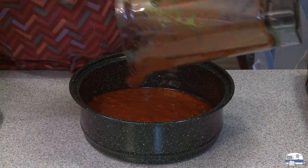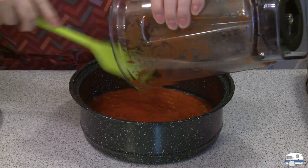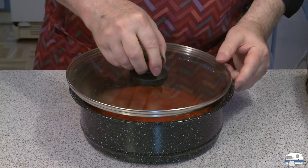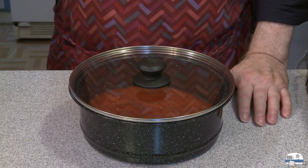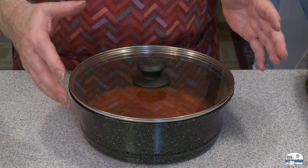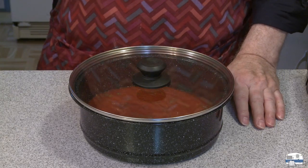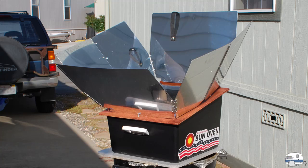With a spatula I can help get a little bit more out — why waste any, this is good stuff. I'm going to put the lid on and take this out to my sun oven, which is out in the sun right now warming up. I'm going to cook it slowly — I won't aim the oven to get the most direct energy from the sun. I'll aim it a little off to keep it between 250 and 300 degrees to slow cook this, because I'm going to leave this out there most of the day. Here is my sun oven preheating in my driveway.